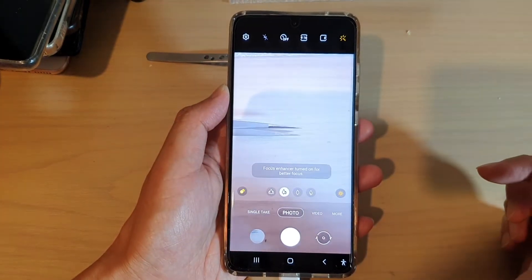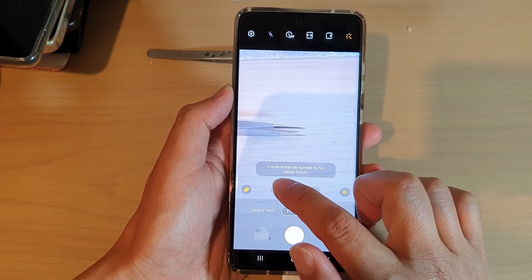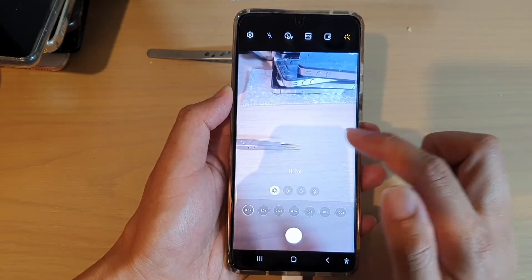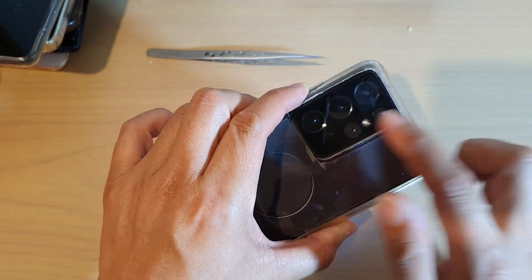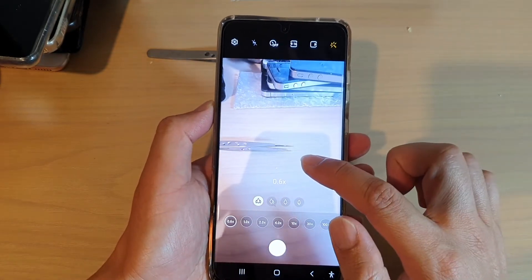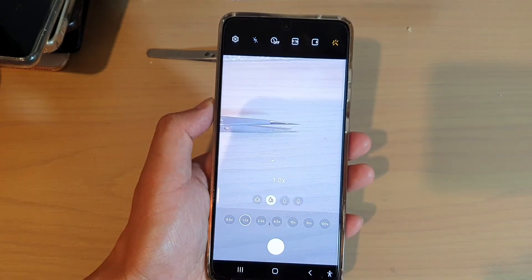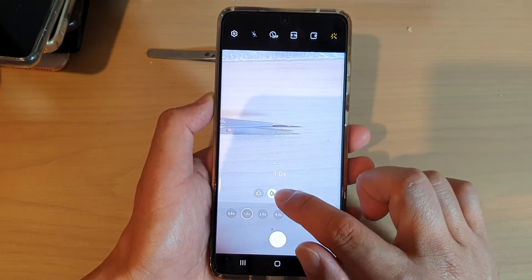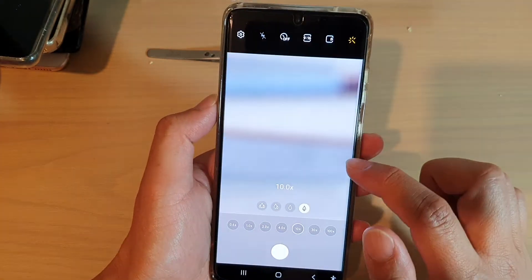Now let's go back to photo and take a look at some other features of the camera. At the top here, there are zoom buttons. This allows you to use different lenses available on your camera. If you tap on this one here, this is the wide angle photo. Then if you tap on the second circle, this is at one times zoom. And if you want to zoom in closer, you tap on that button — this is three times zoom. And then if you tap on the last button, this is 10 times zoom.